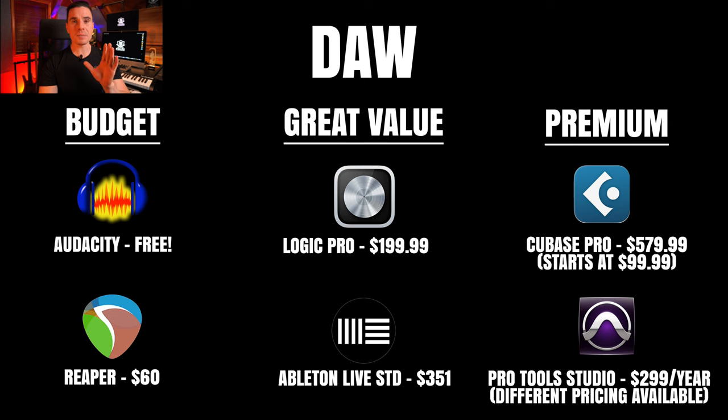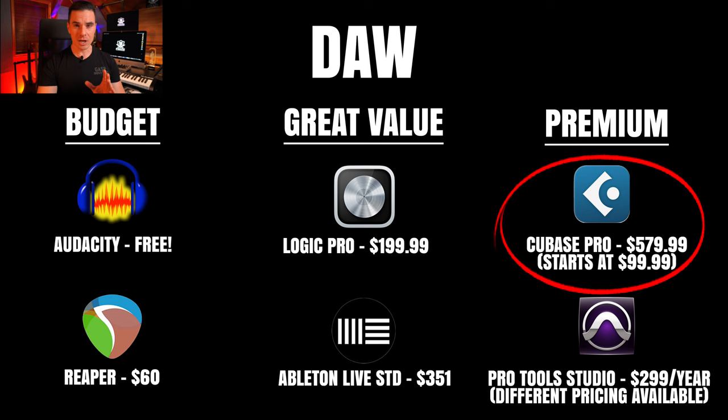Our premium DAWs: first, Steinberg Cubase 13 at $580. There are also cheaper versions — Elements and Artist — so beginners don't have to spend the full amount. Cubase 13 Pro is what I use here in the studio. It has so many features I still haven't discovered 25% of them, and they add more every year. The licensing system has evolved — you no longer need a USB dongle. The only real downside is the pricing, but for all the features it's a really, really good deal.